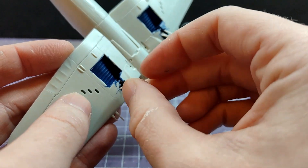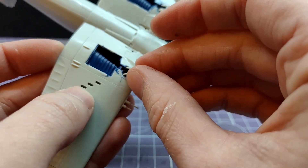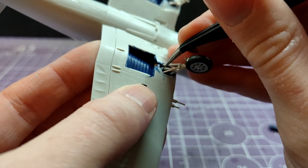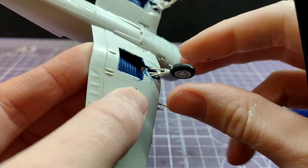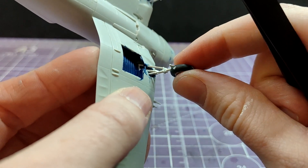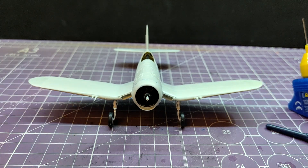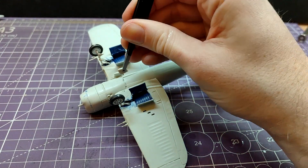I think the best side of this rather inconsistent approach is at least it does tell you in the instructions how to do this - it gives you the advice, and they do at least mould it so that you can very clearly see where the divide is. So it's not ideal, but it could be worse. Anyway, look - the Corsair just sat on its wheels for the first time.